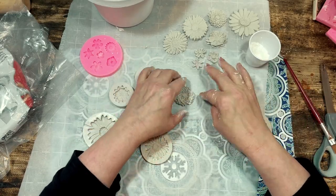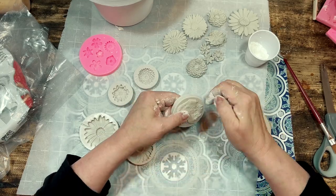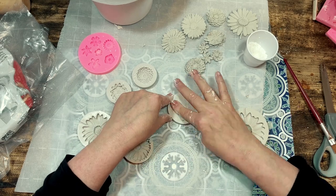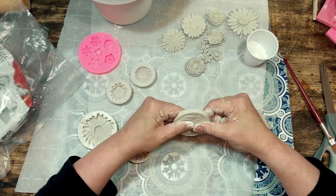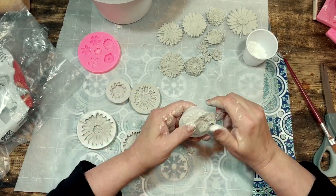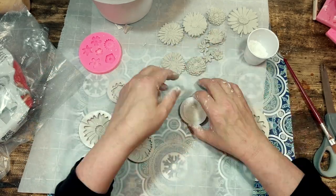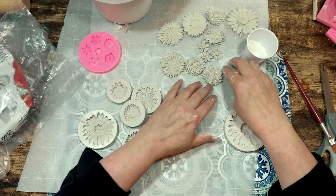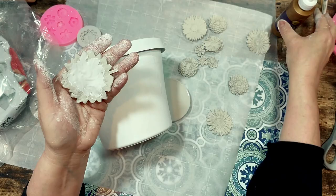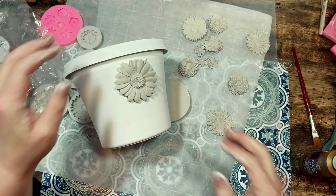I make multiple flowers before I start gluing them down because the clay takes at least 12 to 24 hours to really harden, so you have plenty of time to make all your molds without them drying up on you. It's a large flower pot so I needed lots of flowers. I just kept making more and more flowers in assorted sizes and figured I'd make them all fit together on the pot when I started the gluing process.